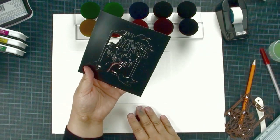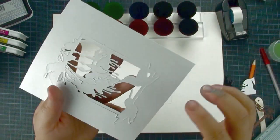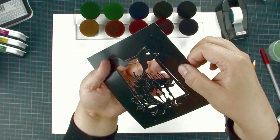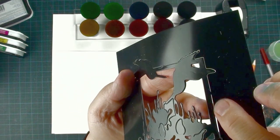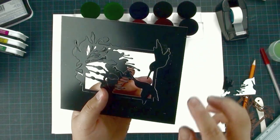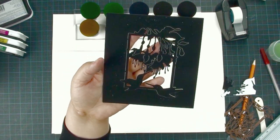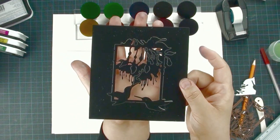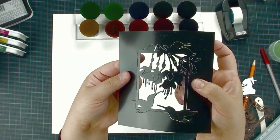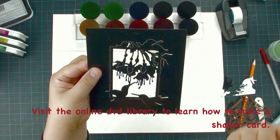Release the die cut — after you die cut it, you'll notice this piece didn't fall off from the cardstock because there is a little hinge still attached on top. That is called the kiss cut. You can decide whether you want to keep your die cut on the cardstock or remove it. It is not a defective item — this design feature lets you create a shaker card by sealing it with a piece of acetate.